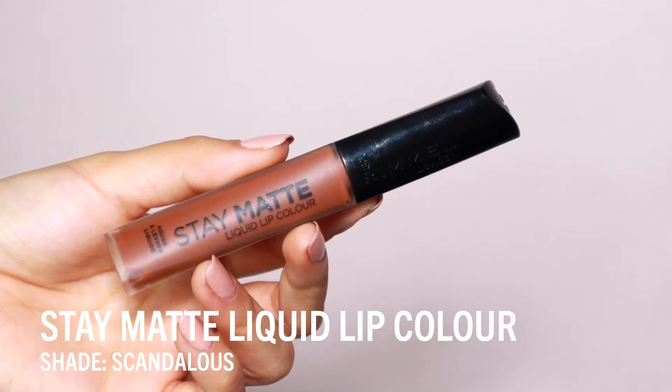On my lips I'm using the Stay Matte Liquid Lip Color in the shade Scandalous. It matches perfectly with the eyes — it goes on creamy and dries to a beautiful matte lip. Here's another trick to creating a monochromatic look: you can take a little bit of this lip product and apply it on your cheeks. This helps to blend all the colors together.